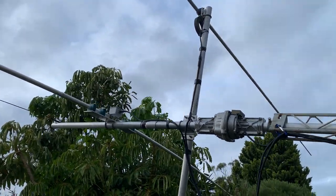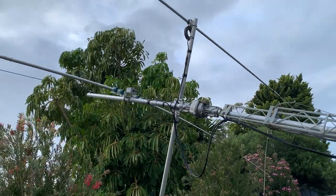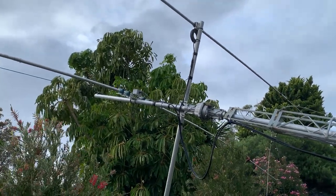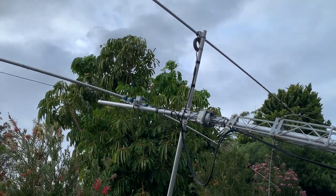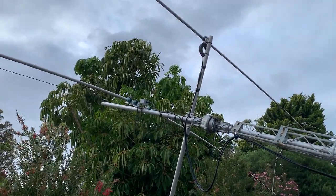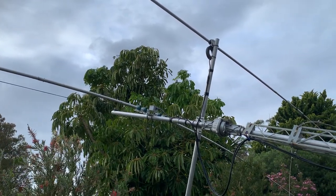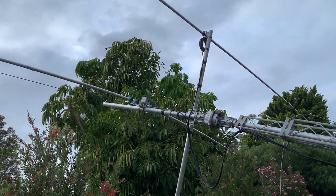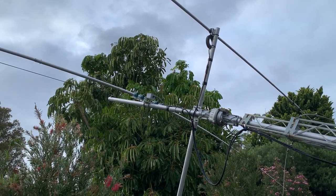I've got the rotatable dipole as far away as I can from the beam. The SWR did move — I was sort of expecting that. There's some sort of reflection between the two antenna systems, so I had to adjust the SWR accordingly. Once it's up in the air I'll do a final check before buttoning everything down.